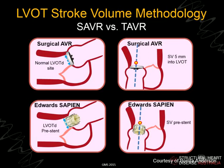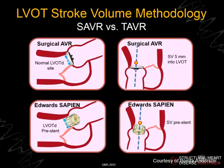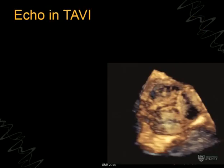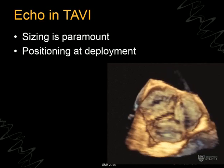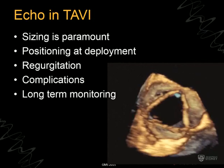For follow-up, transthoracic continuous wave Doppler remains the gold standard for gradient assessment. For the continuity equation, in normal surgical prosthetic valves and balloon-expandable TAVI valves, the pulse wave cursor is placed just below the valve; but in self-expanding valves, it's better to place the cursor at the true LVOT plane, which is slightly within the frame — this has been reasonably well validated. In summary, for echo and all imaging in TAVI: sizing is paramount — not too big and not too small. Echo is used for positioning at deployment and most importantly for assessing regurgitation, complications, and long-term monitoring.